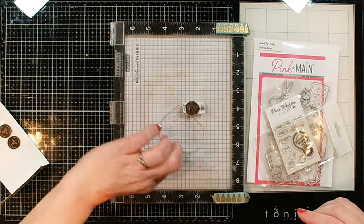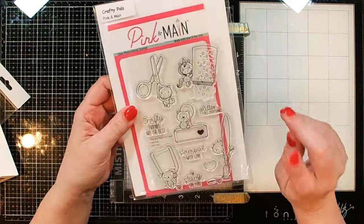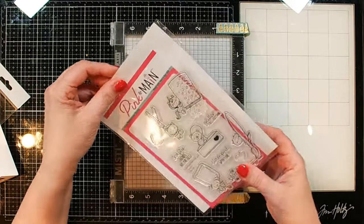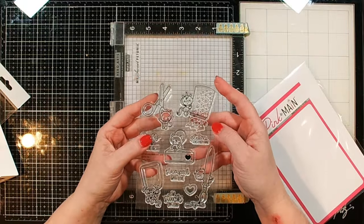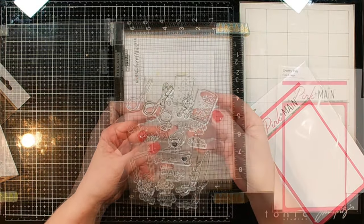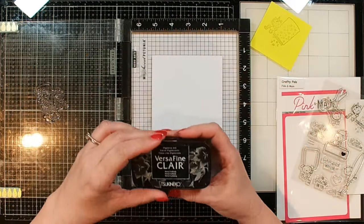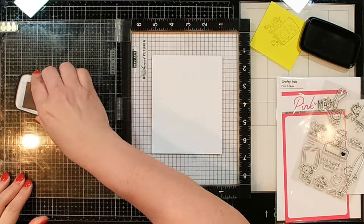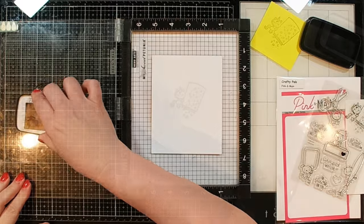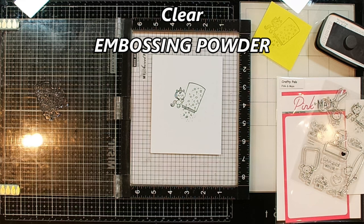Before we get started on doing our mechanism, we need to create our little scene. I'm only going to use these two stamps this time. I really like that little jar of glitter and think it would look really cute lit up. I'm going to start off by stamping it in some VersaFine Clair — this is Nocturne — so it's going to be that nice dark black ink. Next I'm going to heat emboss this in clear, so it's going to look like black embossing.